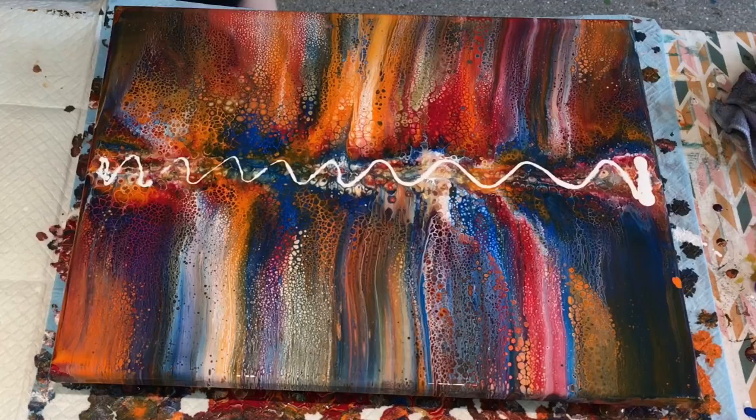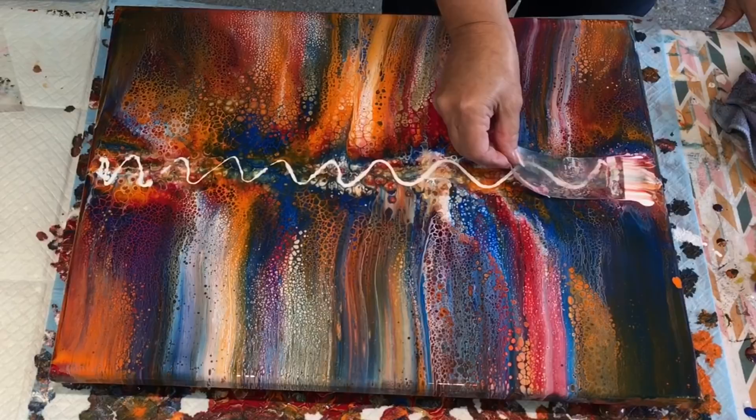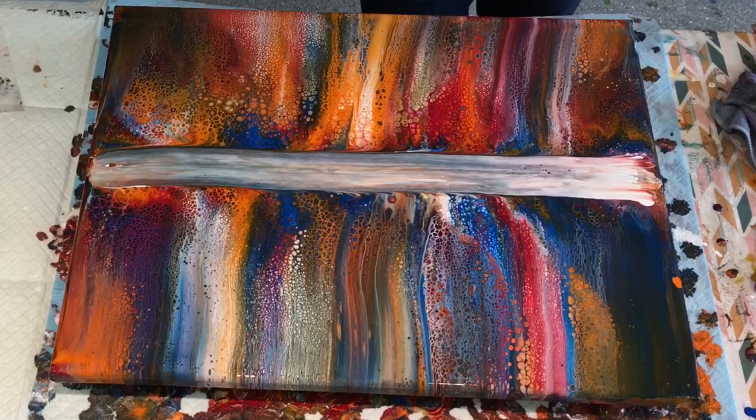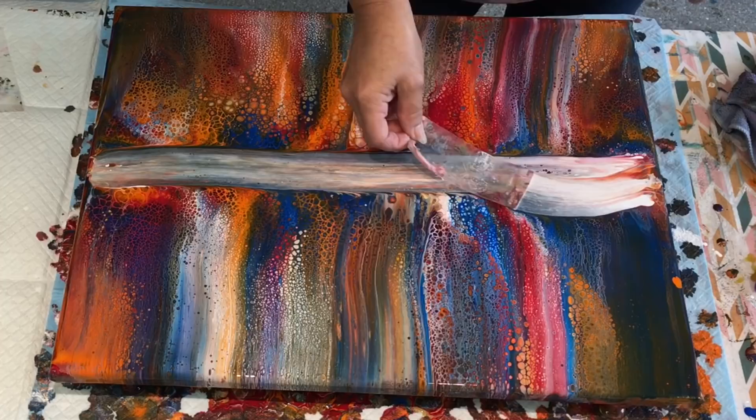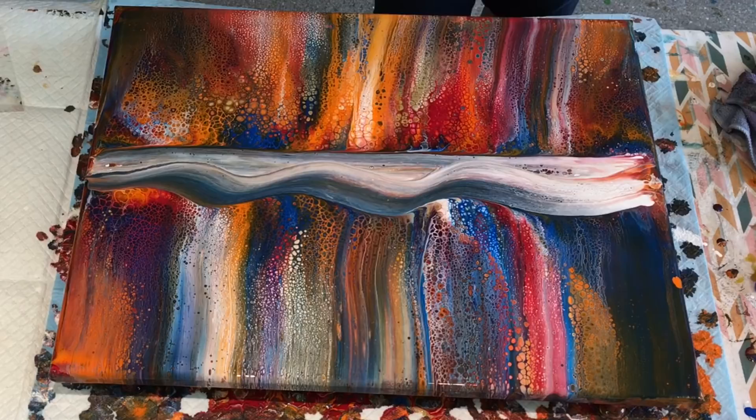I'm just going to cut that piece a little bit shorter — my swipe piece. If this doesn't work, it's perfectly fine. I can rescue it. I can take my swipe up. No, I don't think that's going to work.